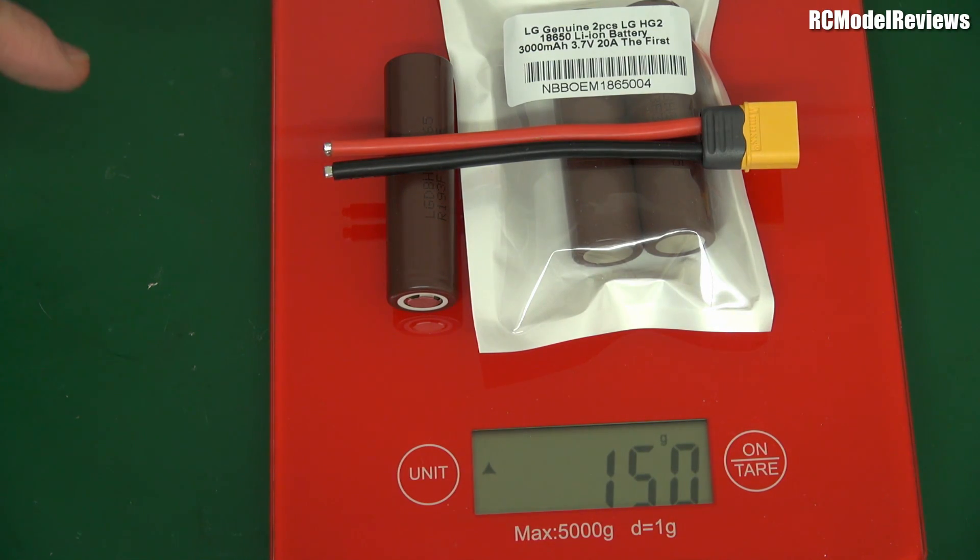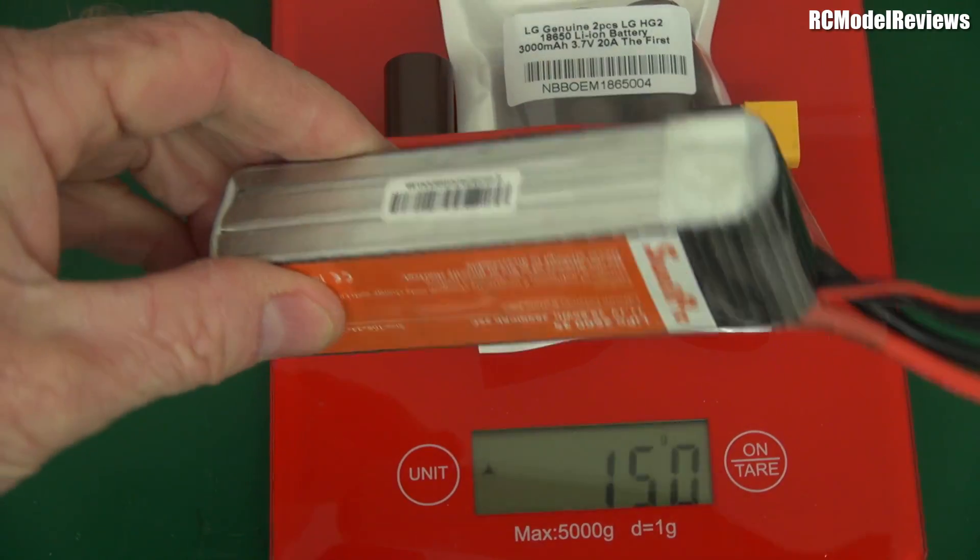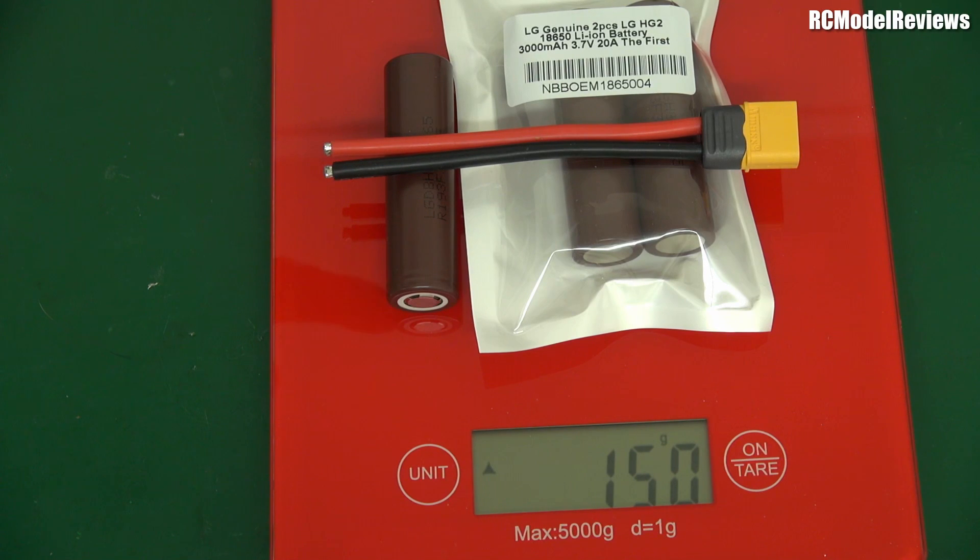That means a three-cell lithium ion pack can go down to 7.5 volts, and a lot of that capacity is delivered at lower voltages. Watt-hours is the critical factor for how long you can fly — not just milliamp-hours. About 90 percent of the LiPo's capacity is delivered at 11 volts and above, whereas probably only 60 to 70 percent of the lithium ion pack's power will be at 11 volts and above.